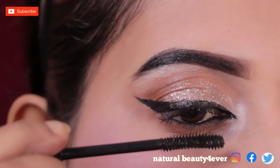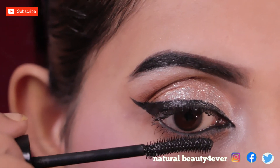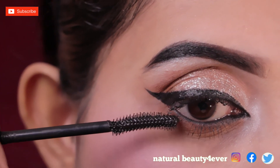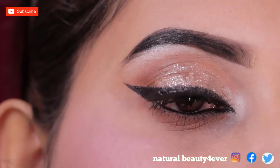I will coat my upper and lower lashes with mascara to give some definition to my natural lashes. I then apply false lashes off camera to complete the look.